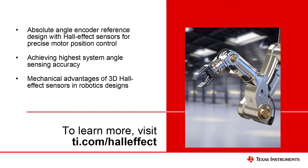This concludes our demonstration. To learn more about how to use Hall Effect sensors for your robotics design, we recommend considering our absolute angle encoder reference design and these articles about designing for angle encoding in robotic systems. Please visit ti.com/HallEffect to find more resources and tools.